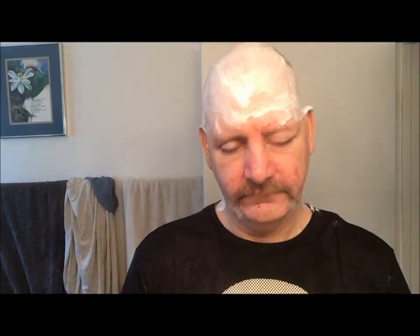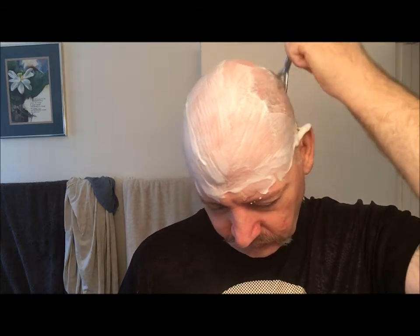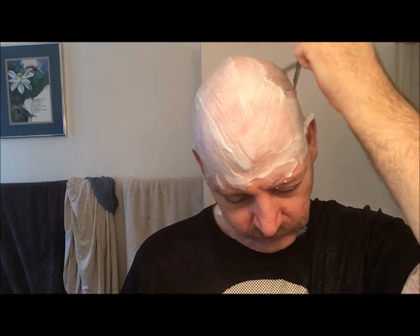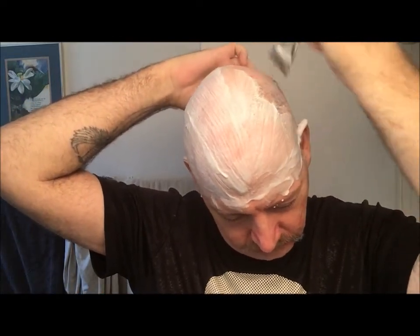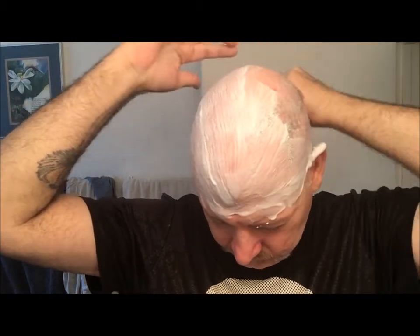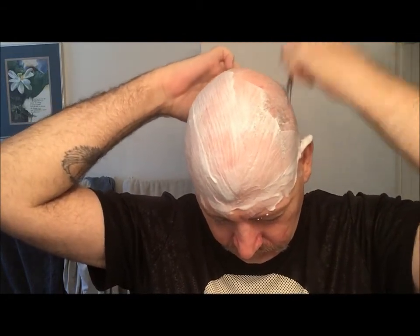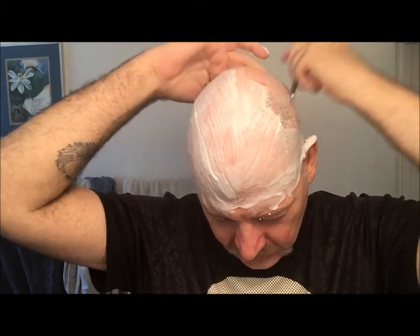You do have to apply a touch of pressure. Very nice.